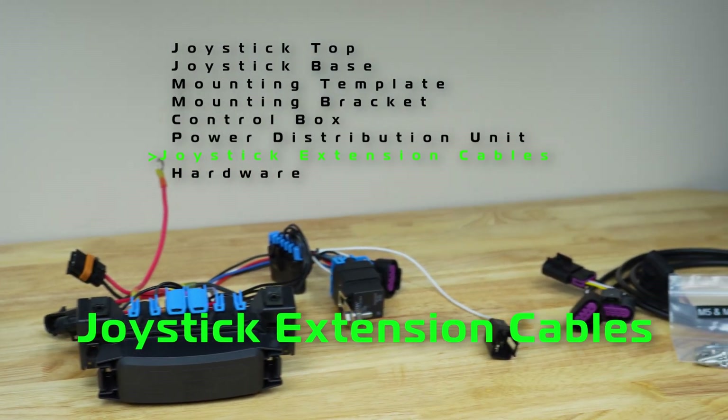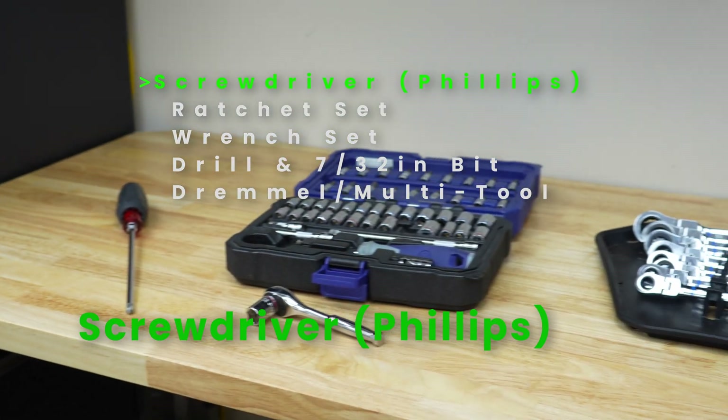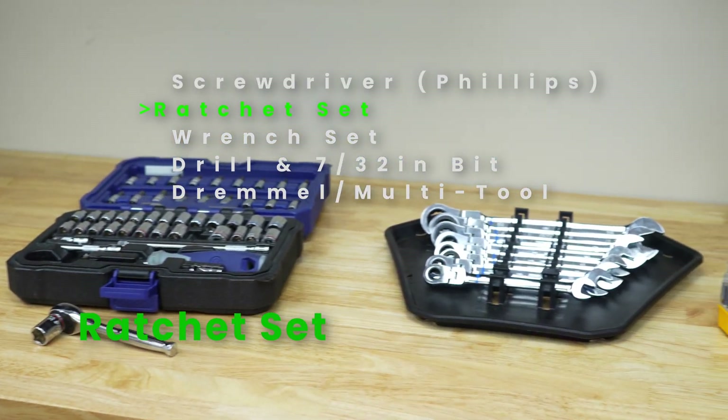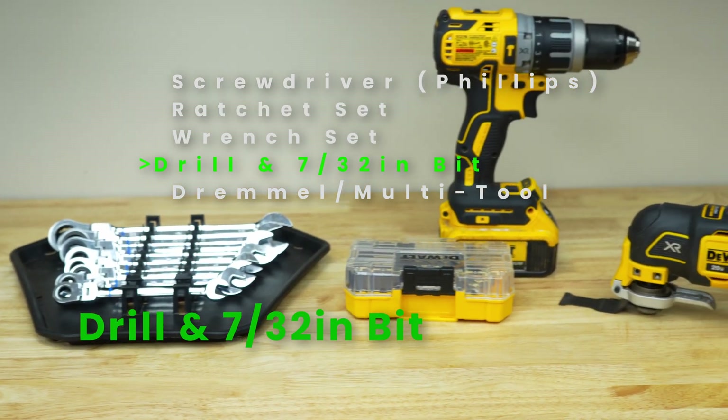Hire a professional if you don't feel comfortable doing any of this work. Gather all the tools listed on the screen. Please wear the appropriate safety gear and exercise caution when using power tools.